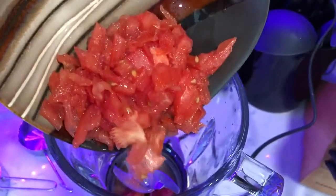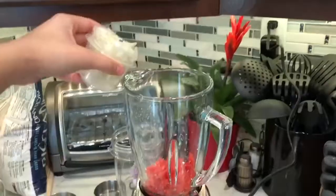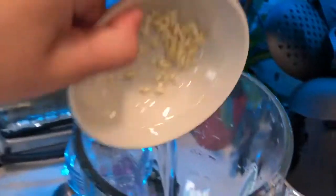I first started by combining my tomatoes, onion, and garlic and putting them in a blender to blend and smooth out the ingredients.